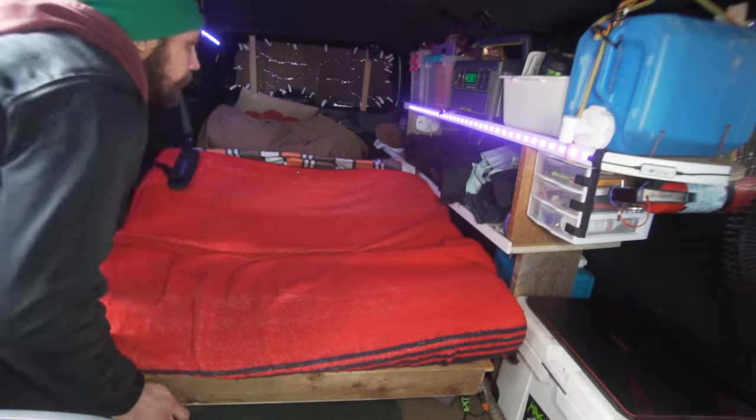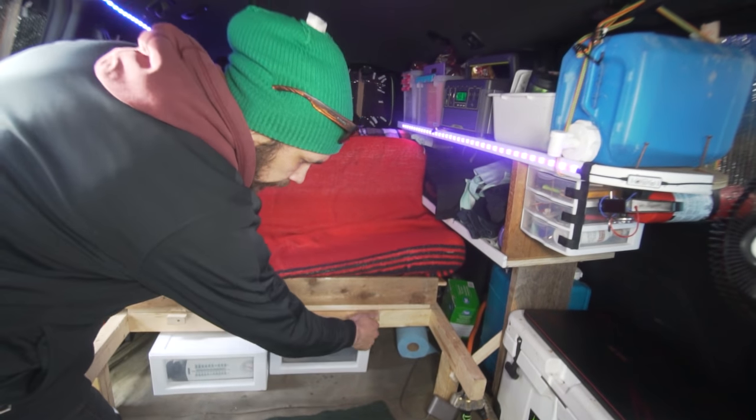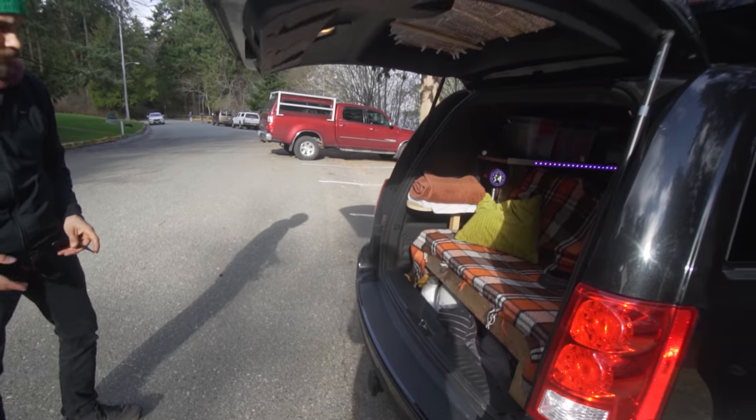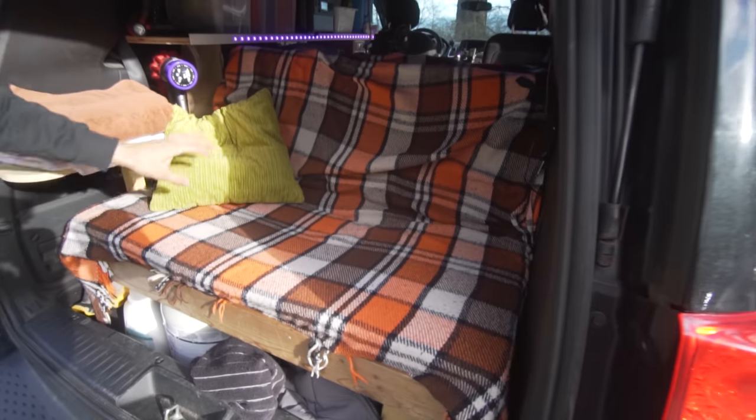Have you ever had any problems with people saying anything about you being in a van? I know those times will come and I'll probably get kicked out of a parking lot here and there, but that hasn't happened yet. There was one time a security guard knocked on my window, but he was so nice about it — I'd actually just dozed off in the driver's seat doing a puzzle. He said 'Excuse me sir, I kindly have to ask you to leave' and was really sweet about it. I've had almost no bad experiences with people judging me.